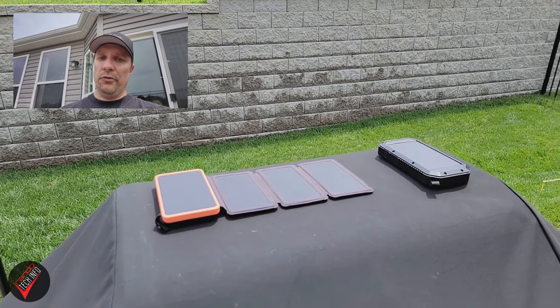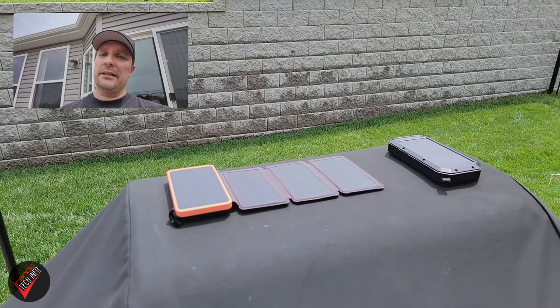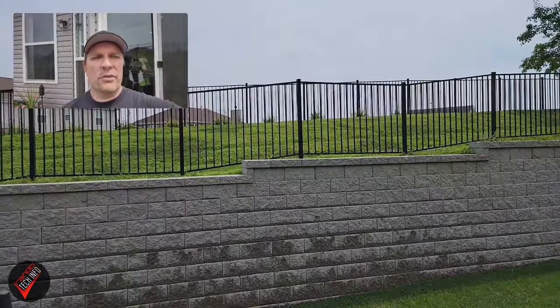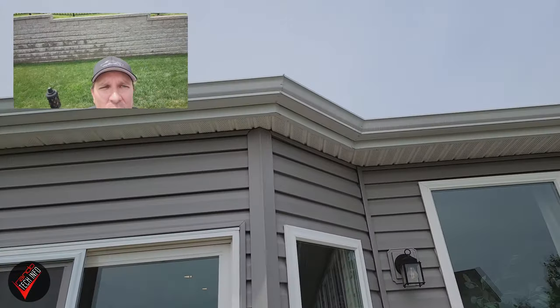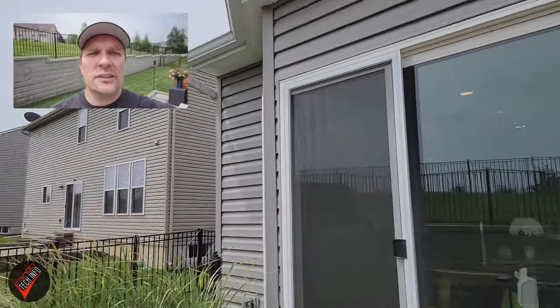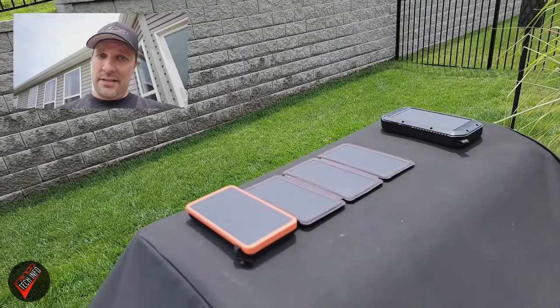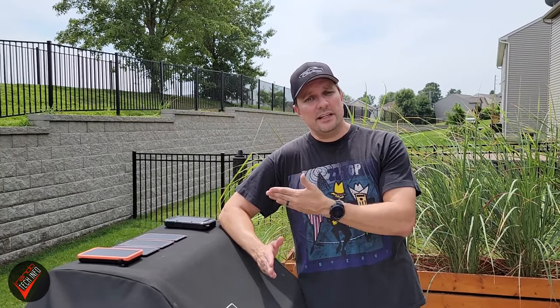On sunny days I would place both banks on my solar regeneration platform at about 8 a.m. and bring them in at about 8 p.m. The sun would come up over the wall in the mornings, and in the evenings the sun would set on the other side of my house. This gave me about 12 hours of sunlight a day and about nine hours of direct sunlight a day.